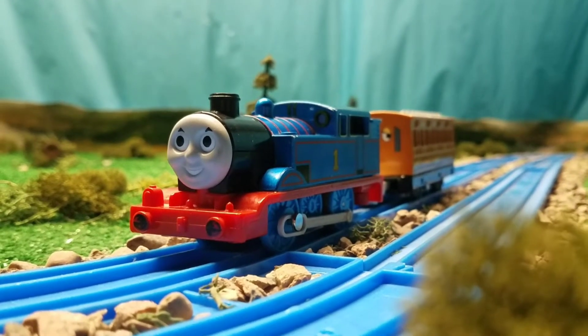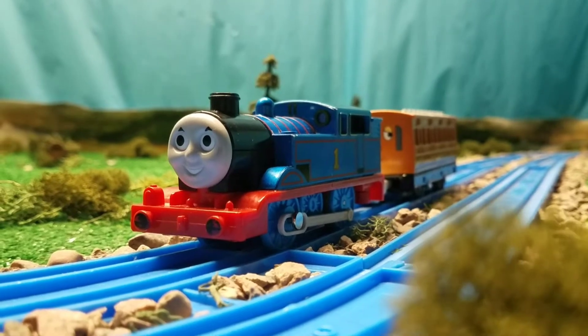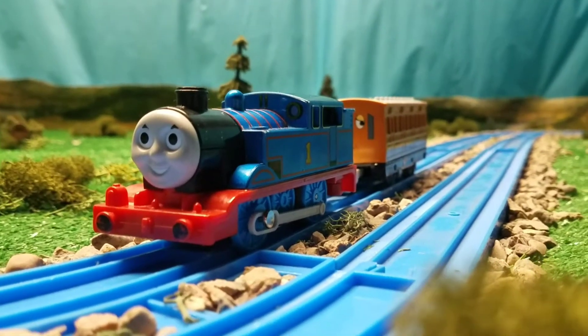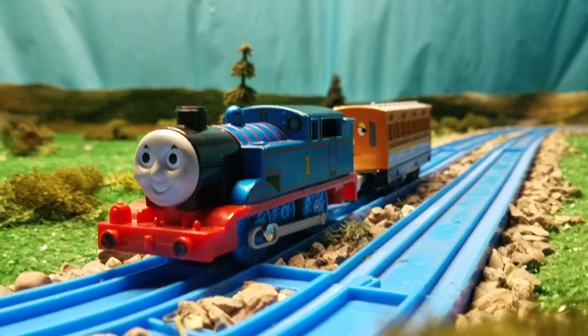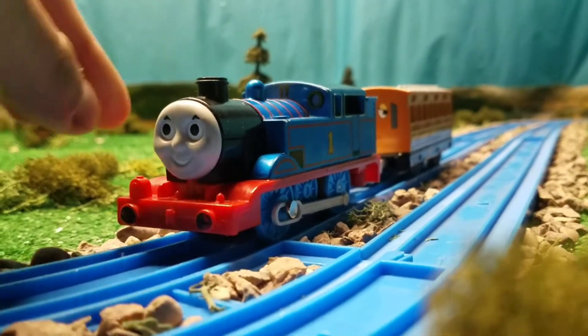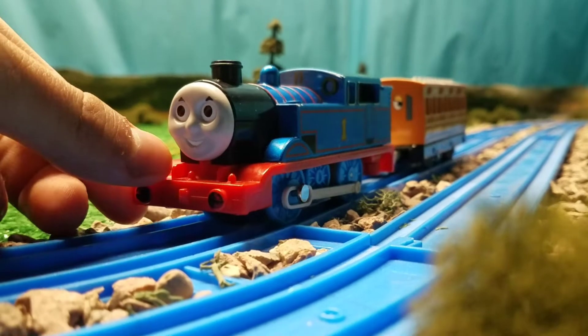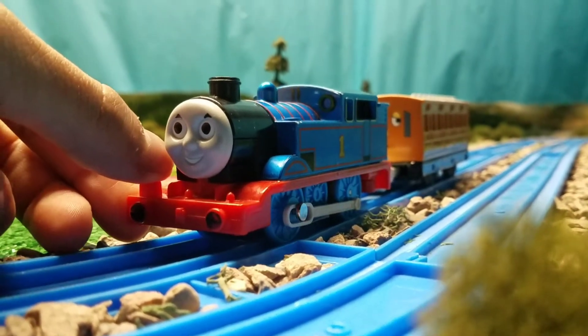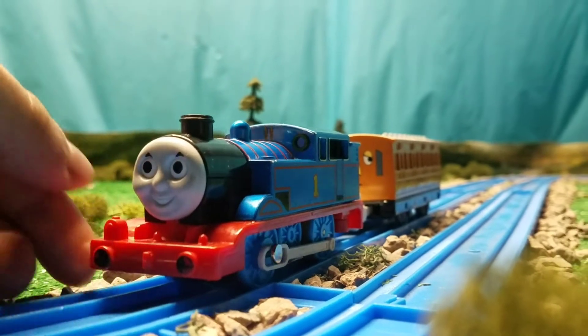Hey guys, it's me Jesse Ortiz, and I'm here again reviewing a new item I just got a few days ago. I want to talk about this — this is the steam-along Thomas. Some of you fans know about this; it puts out steam and makes some sounds.